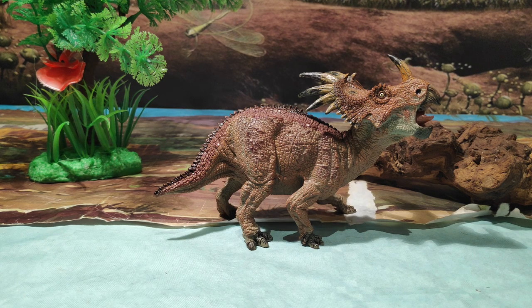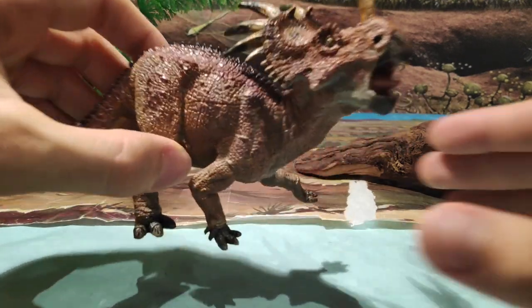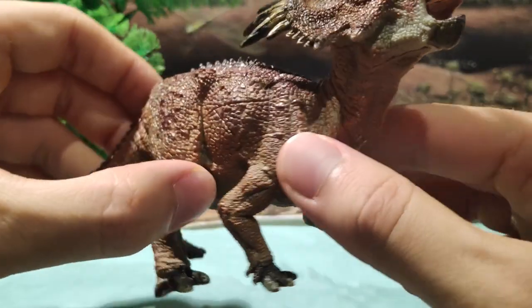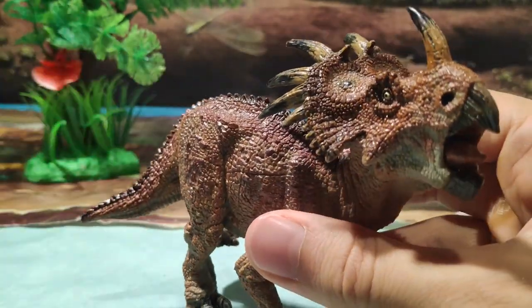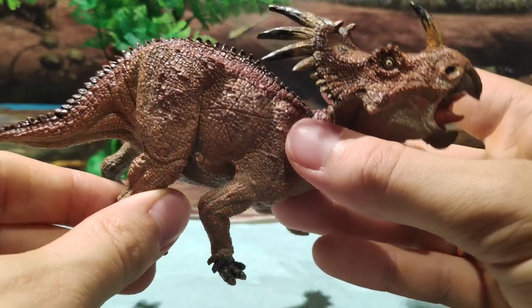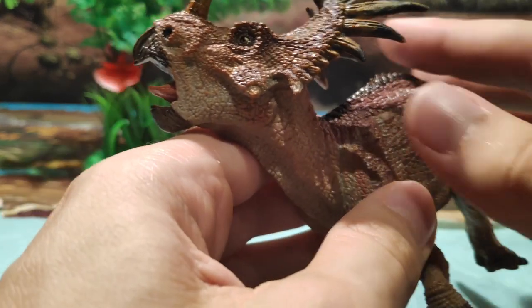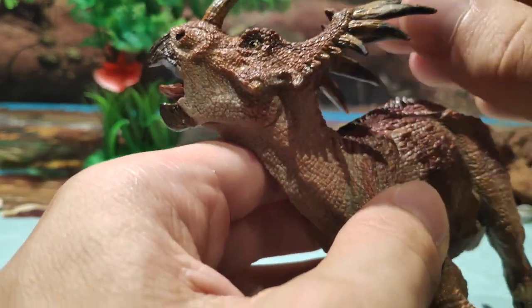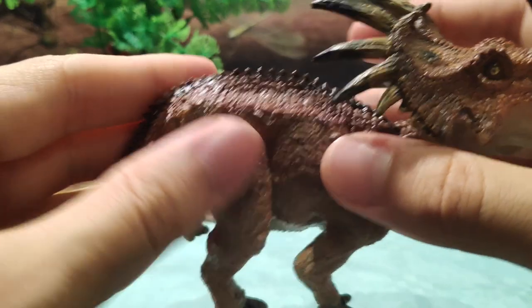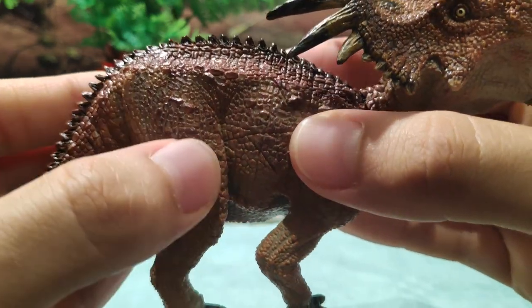Vamos a ver la figura. Como podéis ver, es una figura muy bonita, tiene unos detalles increíbles. Vemos ese color marrón tirando a rojizo, la verdad es muy bonita en cuanto a ese color. Otra cosa también es que no tiene articulación, ya que Papo en esa época no articulaba las figuras de sus herbívoros, como ahora han hecho con el Iguanodon. Pero igualmente queda muy bonita. Fijaos todos los detalles que tiene, sobre todo los pliegues de la piel.